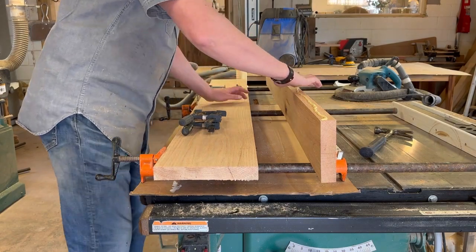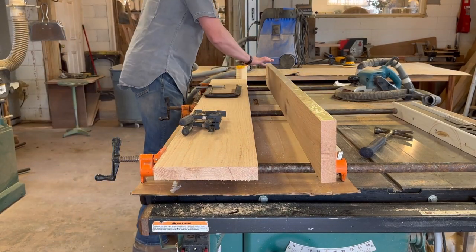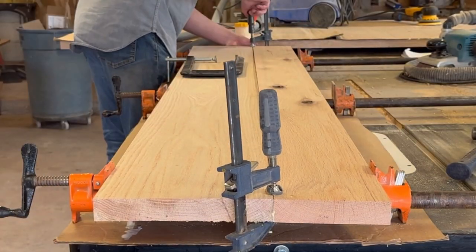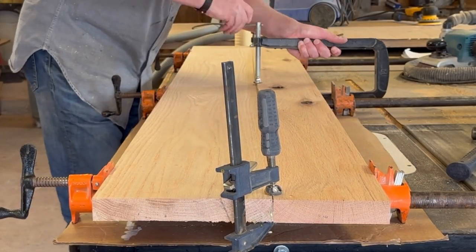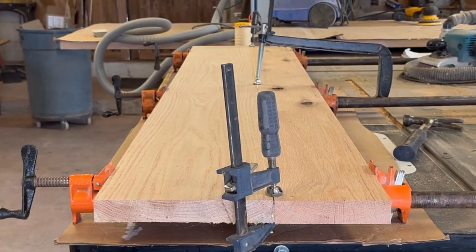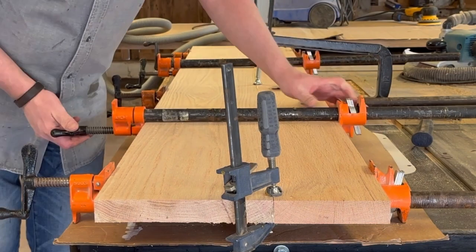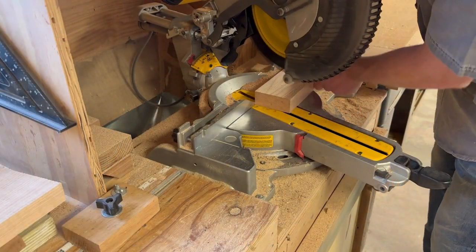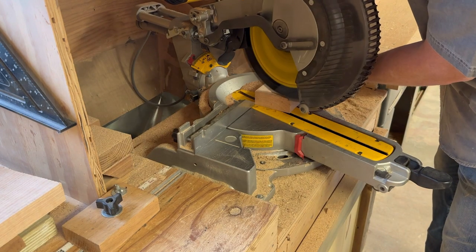We're going to start by gluing up the top. This is a lot smaller than most of the tables that we build, so it's just two boards we're gluing together here. And now while that's drying, I'm going to get started on the base.